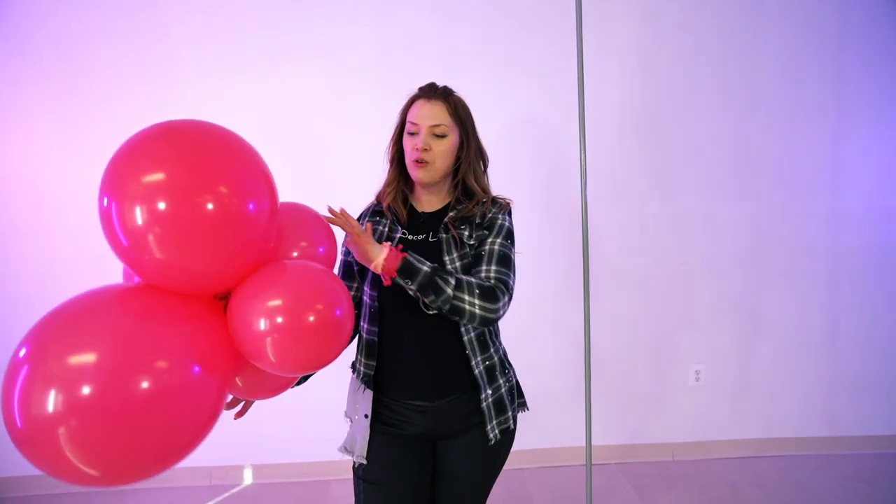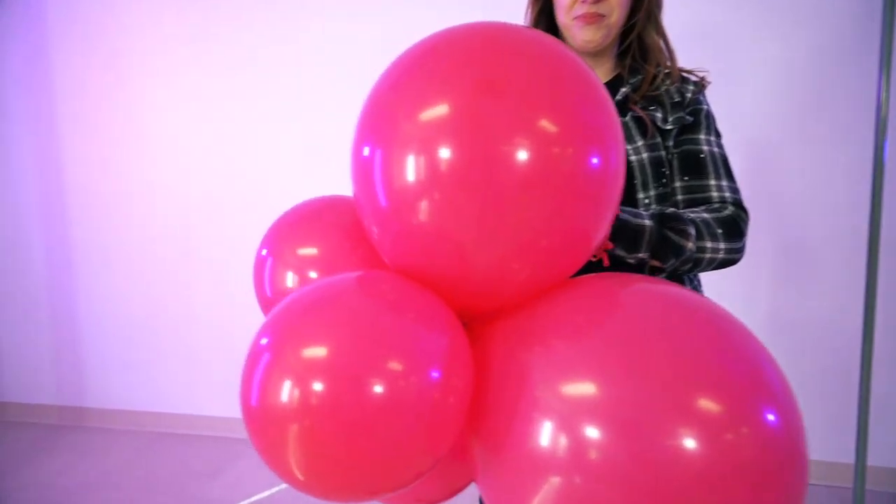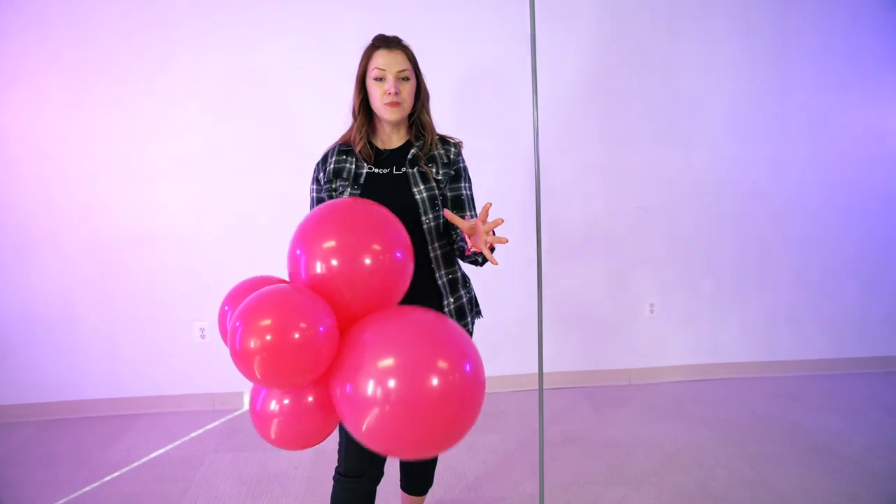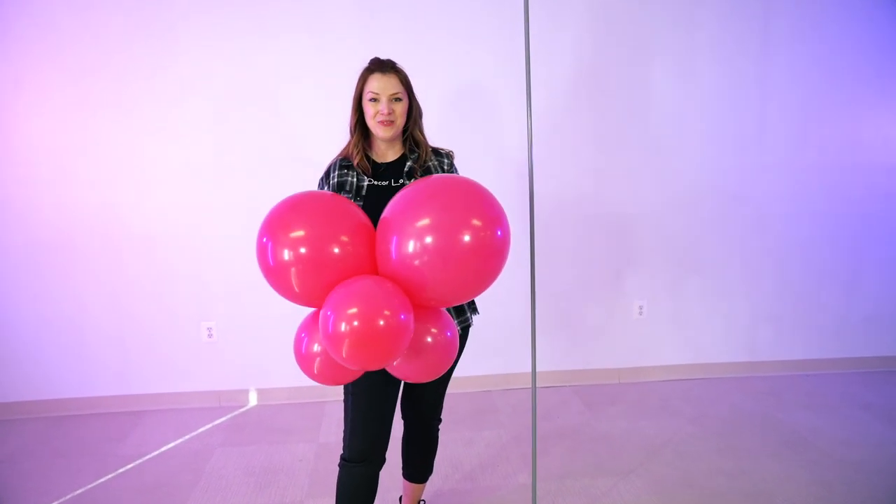The first thing we are going to do is go over the colors of our balloons. The first color we have is hot pink by Taftex. We are using two different sizes of balloons — the 17-inch and 11-inch — and we'll put six balloons together in one cluster.